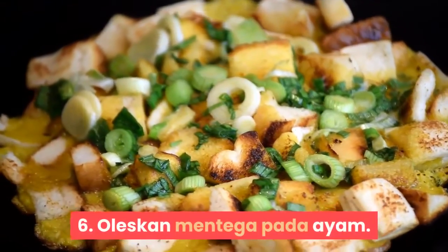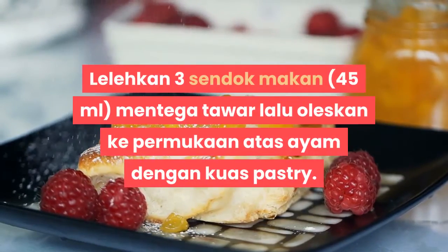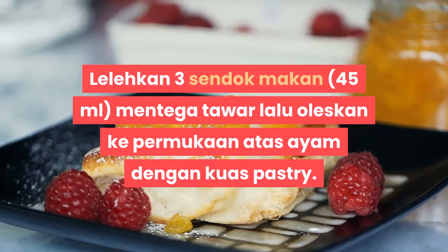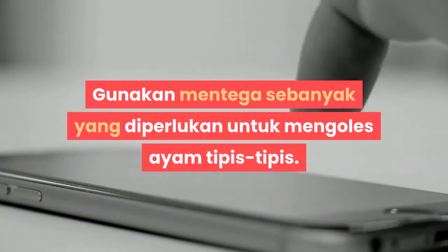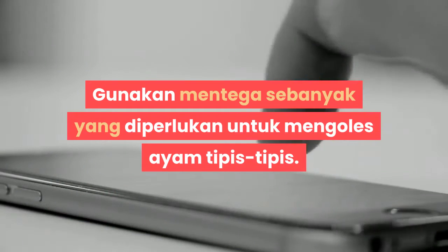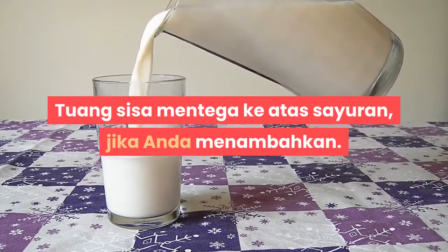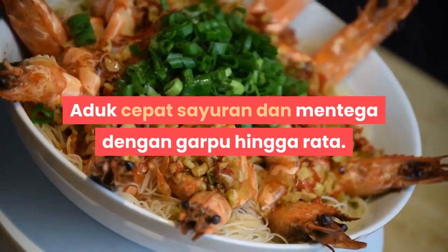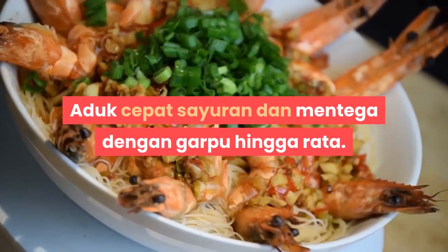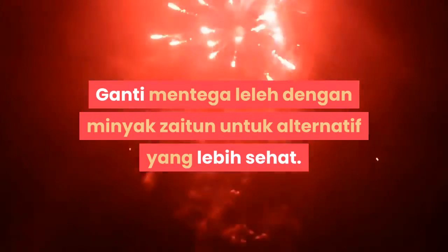Langkah 6: Oleskan mentega pada ayam. Lelehkan 3 sendok makan (45 ml) mentega tawar lalu oleskan ke permukaan atas ayam dengan kuas pastry. Gunakan mentega sebanyak yang diperlukan untuk mengoles ayam tipis-tipis. Tuang sisa mentega ke atas sayuran jika Anda menambahkannya. Aduk sedikit sayuran dan mentega dengan garpu hingga rata.